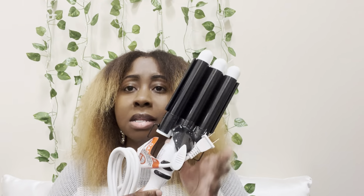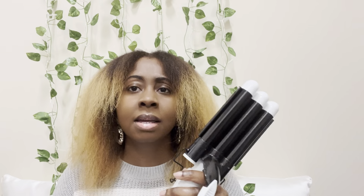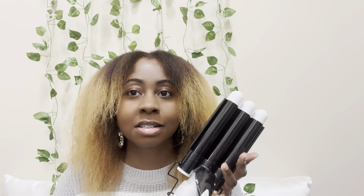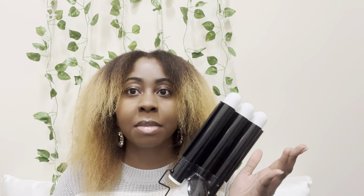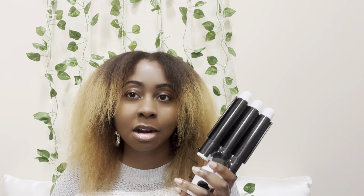Here is the wand. Even though this is the mini, it's still pretty big. When I first received this, I looked to make sure everything was correct with my order because it still looked too big to me. But yeah, this is the mini. I'm actually happy that I got the mini because I feel like the larger version would have been too big for me to handle.